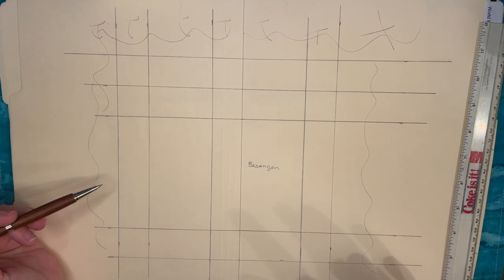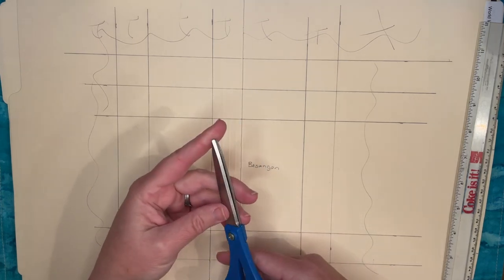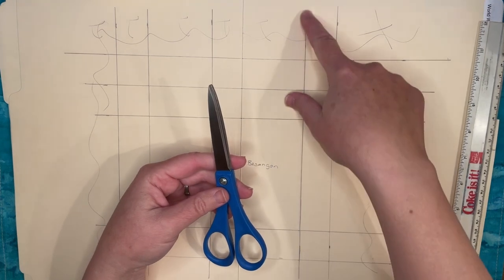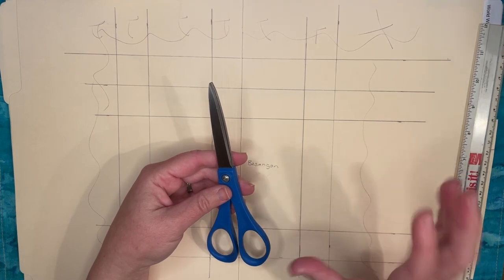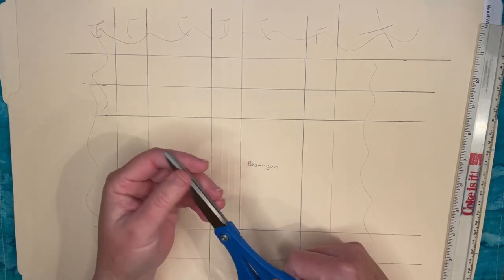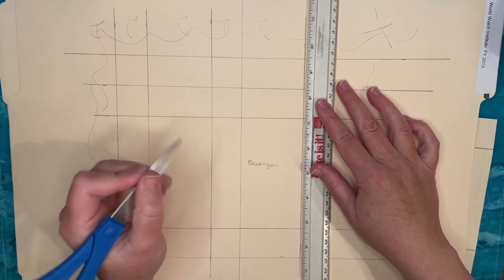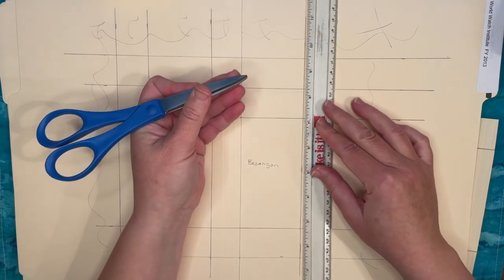I like to mark where I'm going to be cutting with squiggles and X's — that means 'get rid of this material' — so I don't accidentally cut off part of the box I want to keep. Then I score along the fold lines. I didn't use a scoring tool; I just used the back of my scissors, which are sharp enough to make a dent but not cut through. You want to just dig in a little to make a clean fold without a wonky edge.